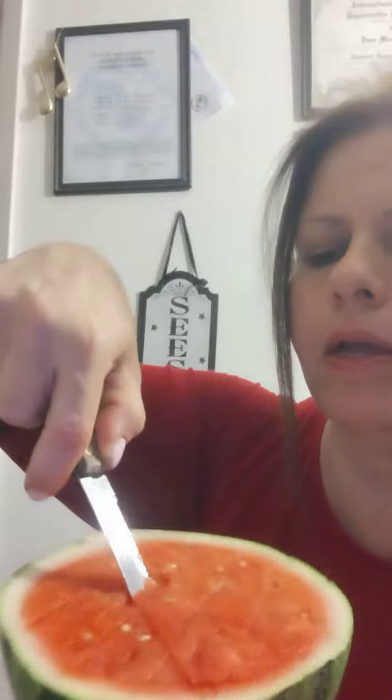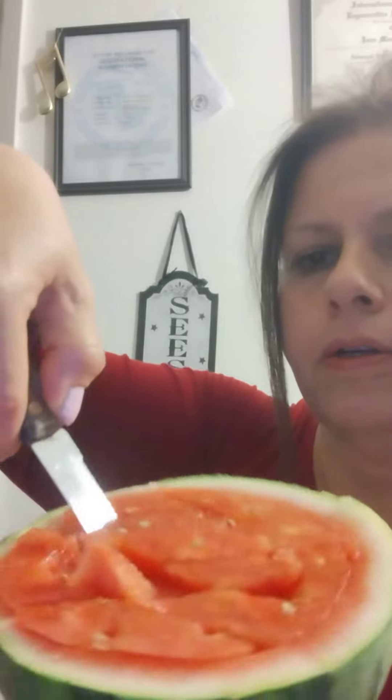Go all the way around like that, cutting down under about an inch to two inches down. Then I go back down and towards the middle, cutting like that — turning the melon in a circle and it does the work for you.